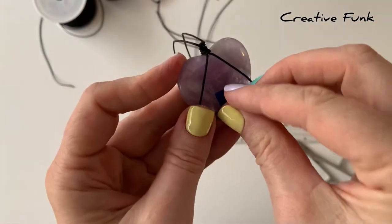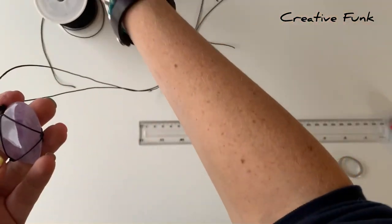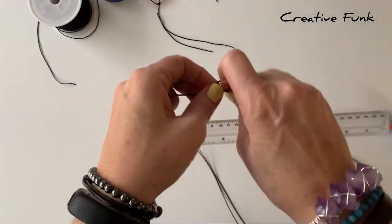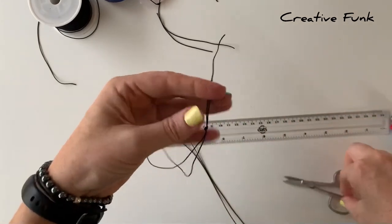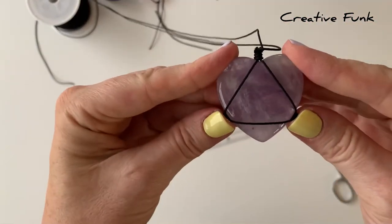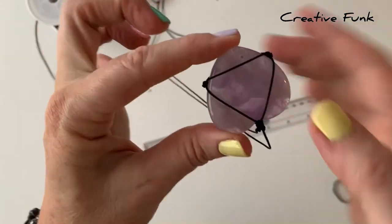Now take the tape off — your crystal should be nice and secure in the wrap with no movement, sitting there ready to wear as a pendant. Pop a little knot or an adjustable sliding knot on the end of your strands, and your pendant is ready to wear or hang. Make sure all the bits are tight enough that they can't fit over any parts of the crystal, and if it's all secure you can wear your crystal without risking it falling out.